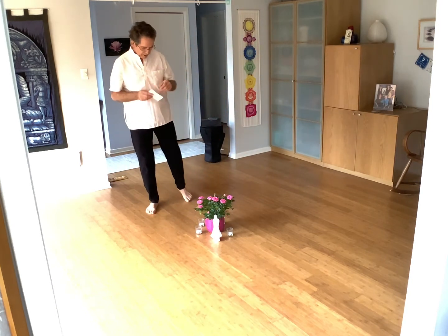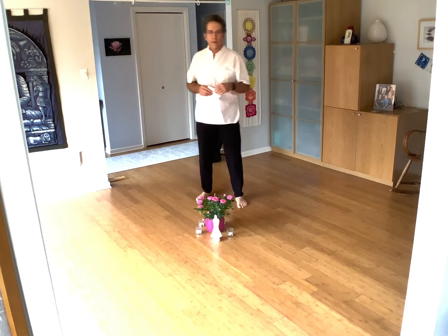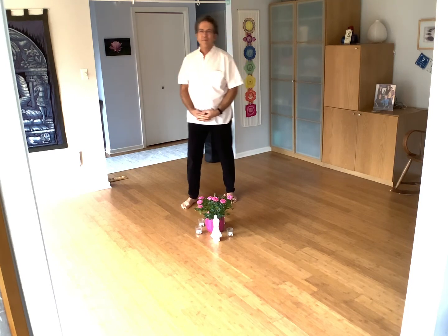Gorgeous, gorgeous dance by Sarah Hoffman, with equally beautiful music by Peter Mayer — Japanese Bowl. Enjoy.